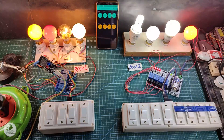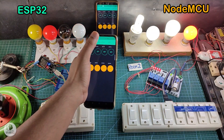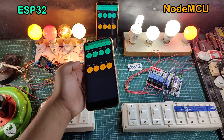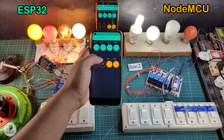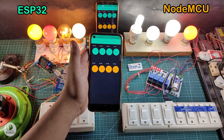Let me show you how it works. First, I will control the room 1 appliances with the Blynk app, and you can see I can easily control these lamps from the Blynk app. Next, I will control the room 2 appliances again from the Blynk app, and you can see I can easily control the NodeMCU with the same Blynk account.